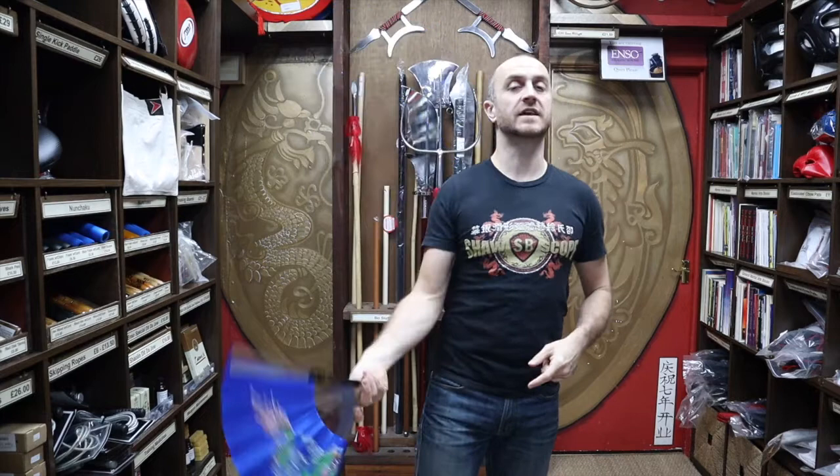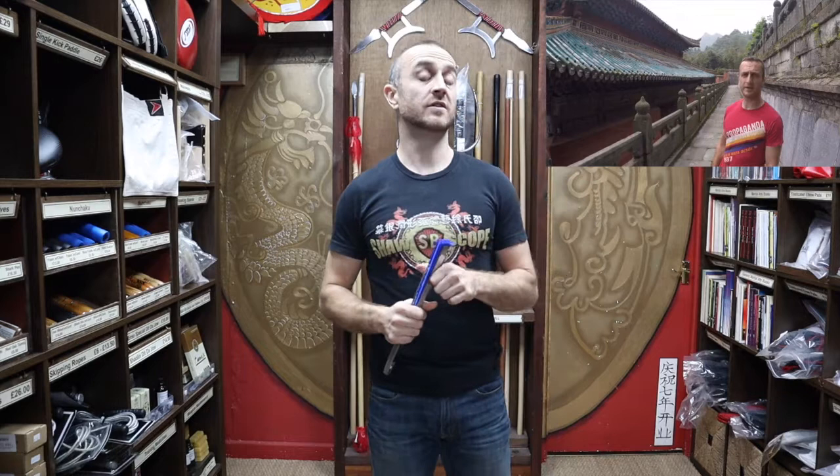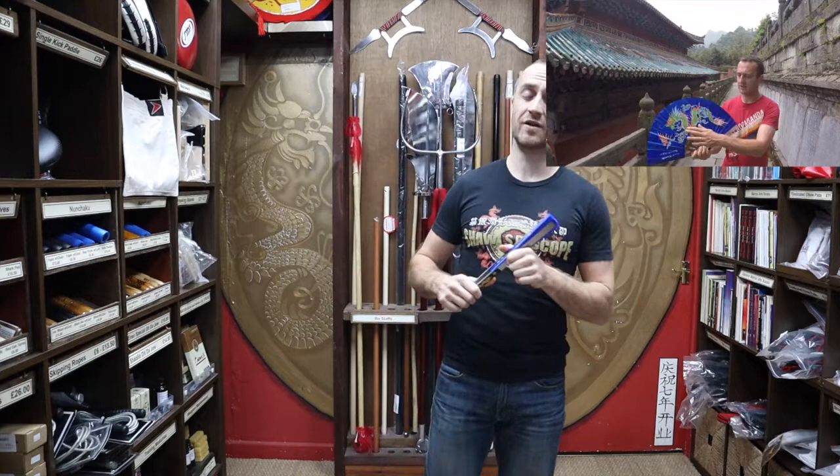A few years ago I did a trip to Wudang Mountain just as a tourist to have a look around, took a little bit of time out at one of the temples — Purple Cloud Temple — to do a short review of the metal Tai Chi fans we have for sale at Enzo. It was pretty short, the sound wasn't very good, it wasn't the best place to do a video, so I thought it was about time to update that video and give you way more information on the Tai Chi fan so you know exactly what you'll be buying from us.